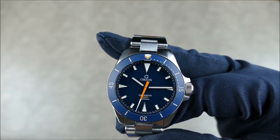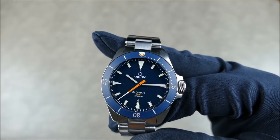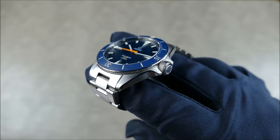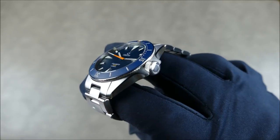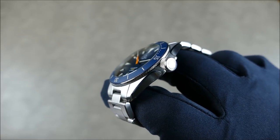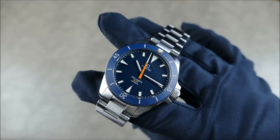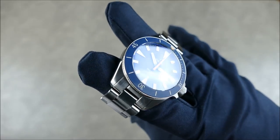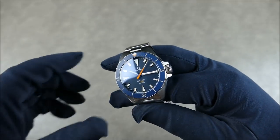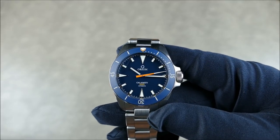The watch is made out of stainless steel with a brushed and polished finish. It has a beautiful double-domed sapphire, so since it's double-domed rather than single-domed, there's no distortion when looking at it at an angle — still quite readable and very legible. It also has AR coating, so while you'll see some reflections from studio lights, in real-world use this thing is really nice and you'll feel like you can reach right through that sapphire and touch the dial.